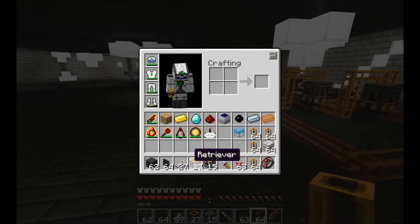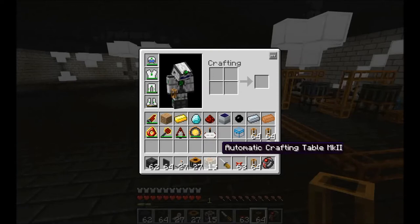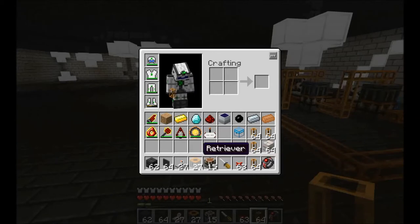What else will we need? Well, we're going to need 27 retrievers. You don't have to use retrievers — you could use transposers; they're much cheaper. The only difference is they don't take items out in stacks, so they will be a bit slower. You could use retrievers for most of the automatic crafting tables and just use transposers for taking items out of chests.